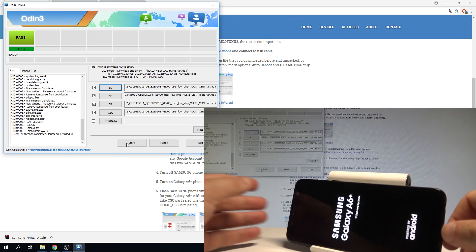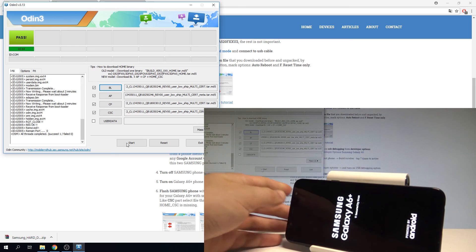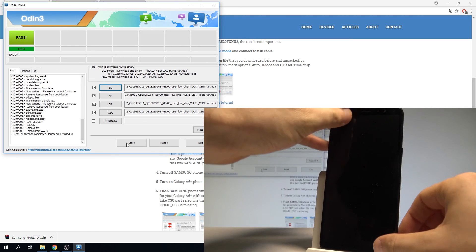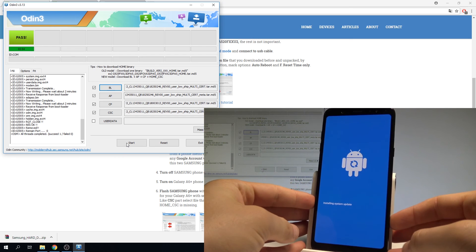The flashing is done. Disconnect the device from the micro USB cable and wait until the phone shows you the welcome panel.